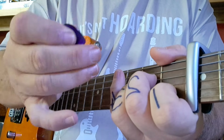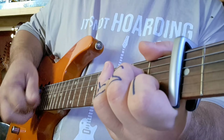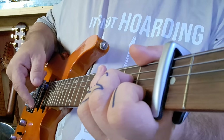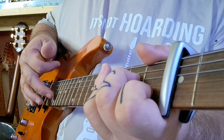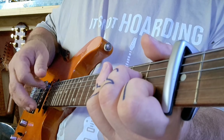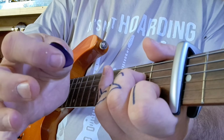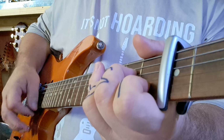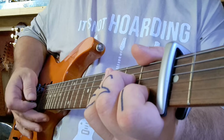Now for the strumming pattern that's on the page as well. I am using a pick, as you can see. You may use your fingers — you can strum like this. Notice in slow motion, I'm strumming with my first finger — this movement in slow motion. So with a finger strum: down, down, up, up, down. And if I'm using my pick, I'm holding it between my thumb and my first finger. Same: down, down, up, up, down. And the strumming pattern for the chorus is on your PDF as well.